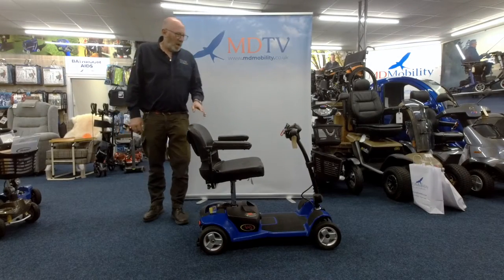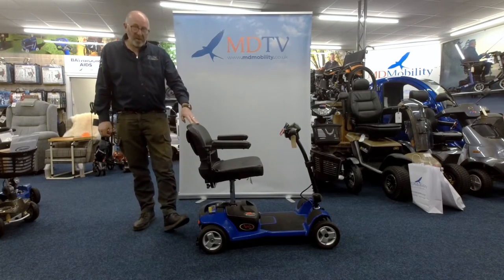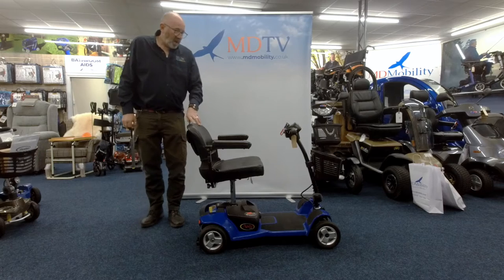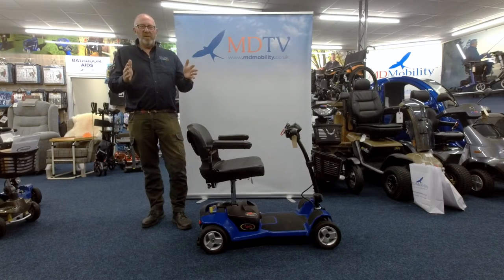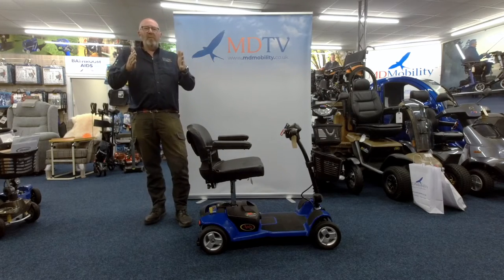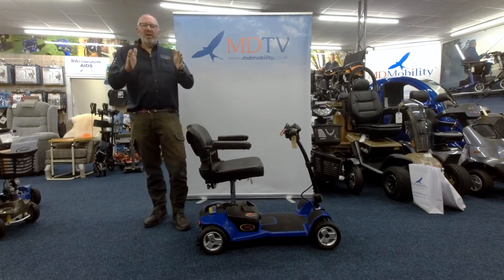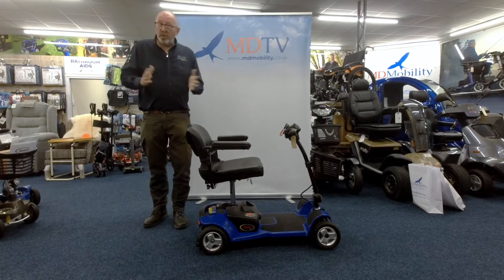Hello again MDTV. I had a couple of ladies in the shop yesterday and they actually bought from us a Pride Apex light scooter. They were asking: is there anywhere on the internet where you can actually see a scooter being taken apart and put back together again, with some helpful tips on how you would place it in the car? So that's what I'm going to do for you this morning.